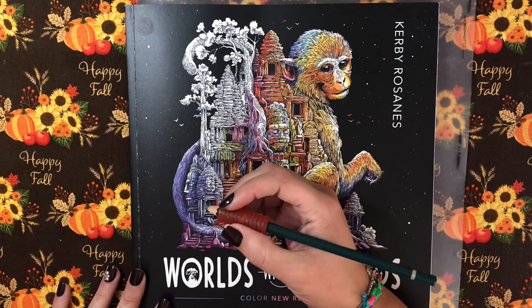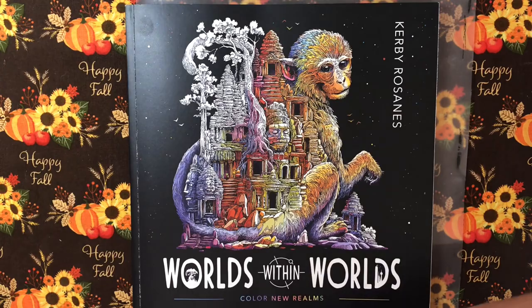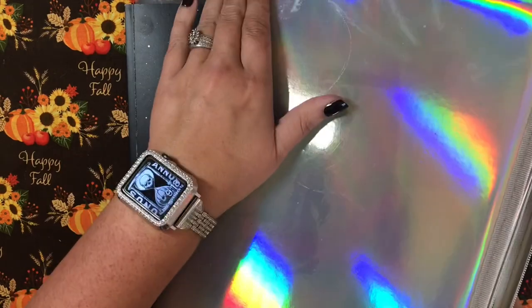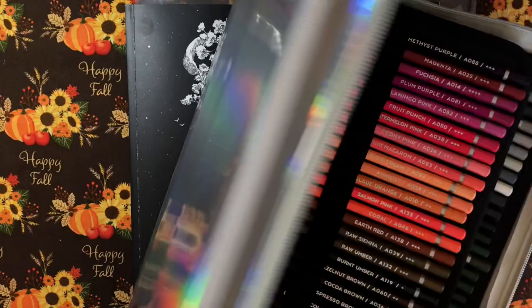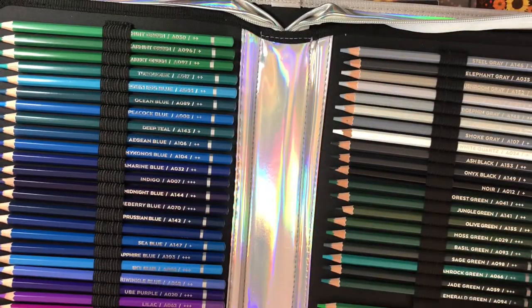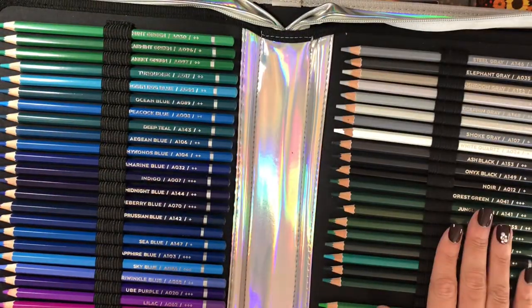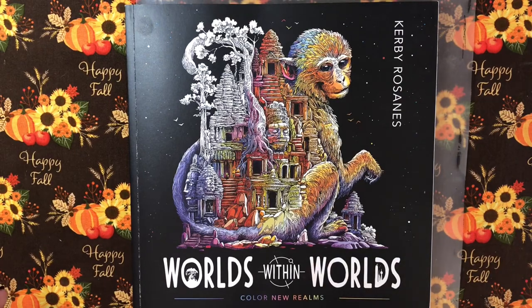I was asked to show how I use the Arteza watercolor pencils, so I have those here. Let me show you those in this gorgeous holographic case — so pretty! I love this holographic case. I believe I have the 120 set. There they are — lots of beautiful colors. I've really really enjoyed these pencils lately so I've been using them a lot.